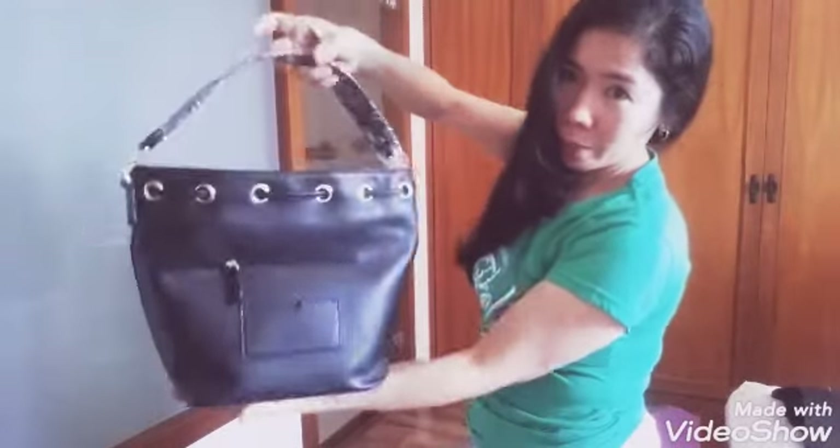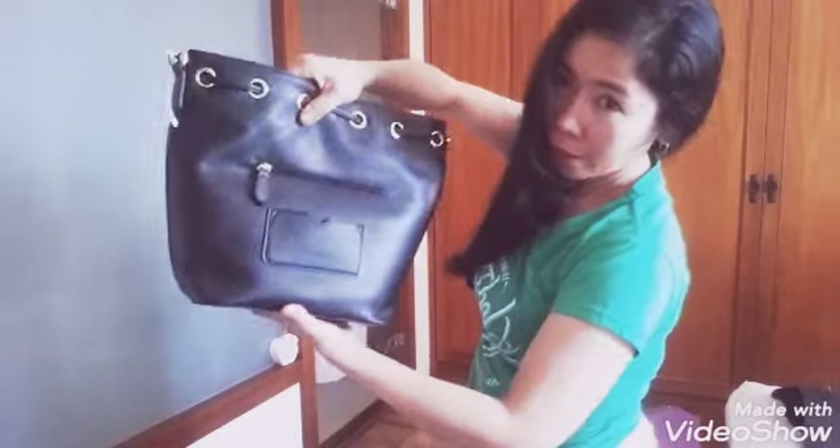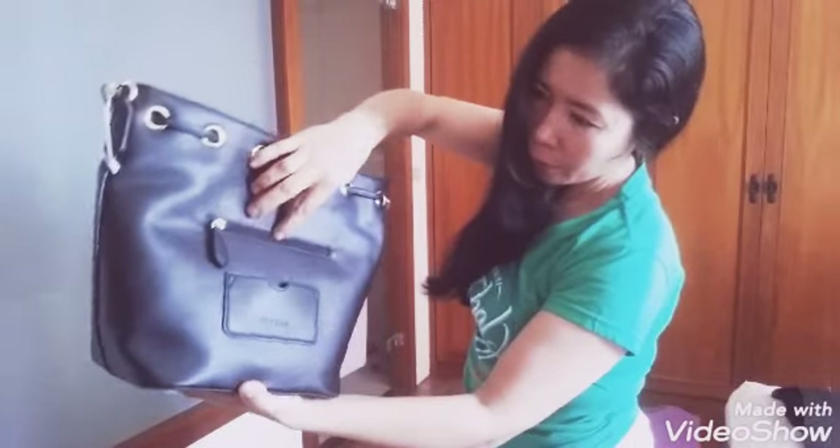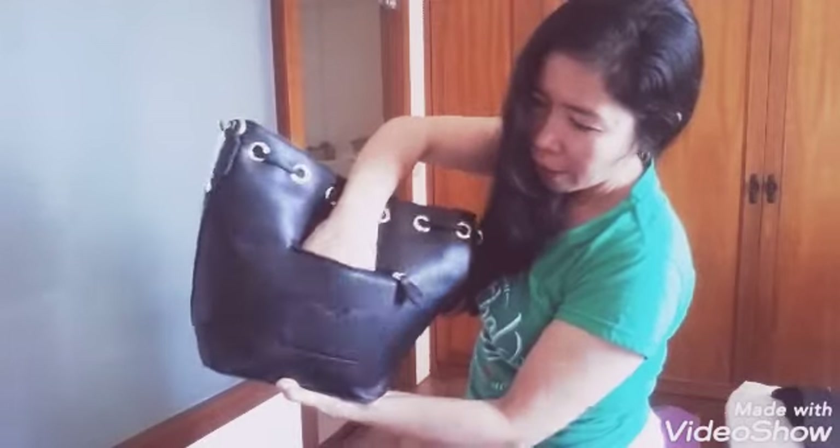It stands up on its own when you put it down. There's a small pocket that you can use for IDs — important IDs like your YOY card, bus ID, or whatever you need.